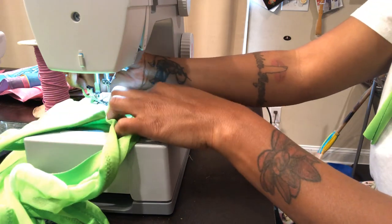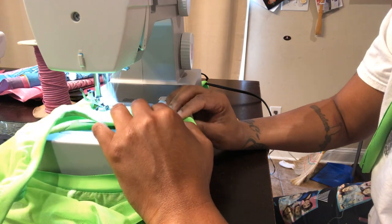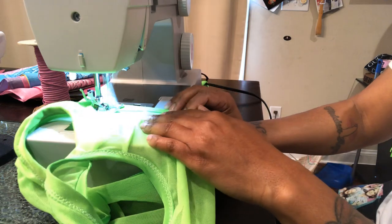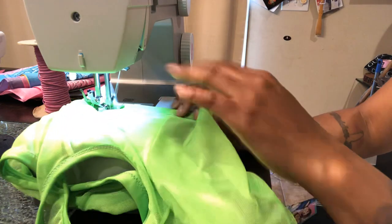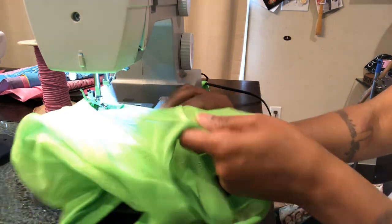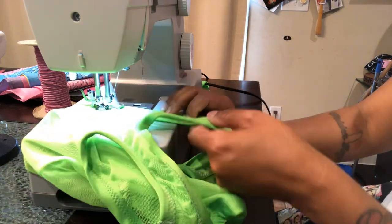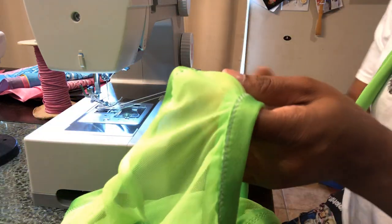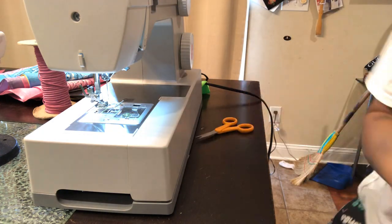This is going to be our second time around, and then we're done. Okay, we're done. I'm going to cut the strings, get the mannequin, put it on there.